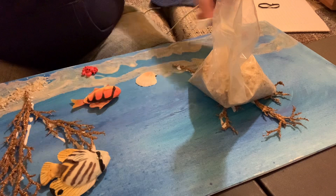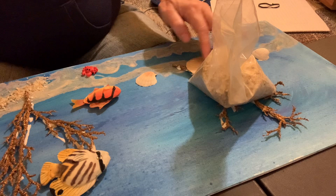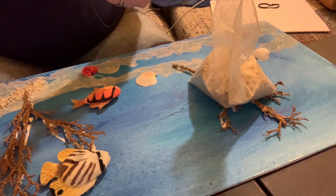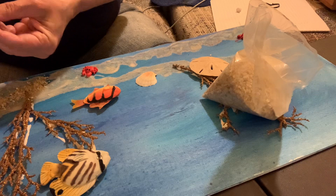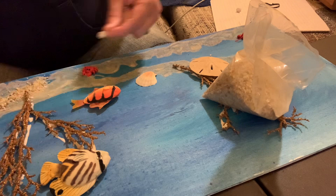My sand dollar I'm going to kind of put so it's leaning up onto the fake coral that I put on over here. You can get most of these things at Hobby Lobby, the dollar store, or wherever you buy your crafts. I have some really small little seashells — like little hermit crab shells — that I'm going to put around as well, kind of towards the bottom. I already put sand down at the bottom.